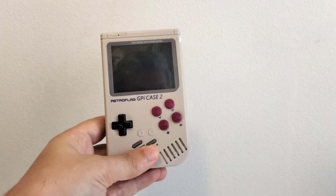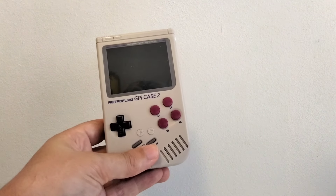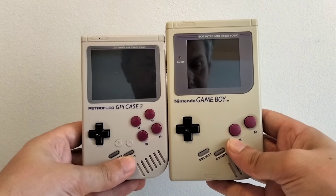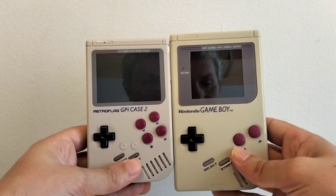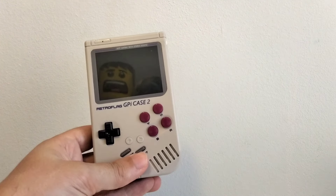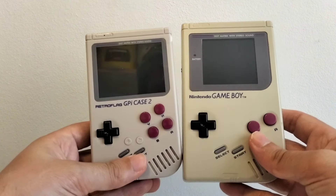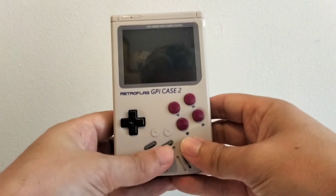Aquí la veis. La máquina tiene un look totalmente Game Boy. De hecho, os la voy a poner al lado de una Game Boy Pocket para que veáis la diferencia de tamaño. A nivel de tamaño la Game Boy Pocket es mayor, pero si os fijáis la pantalla es muchísimo menor. Eso salta a la vista. Y obviamente en botones tiene bastantes menos que la Game Boy Clásica. Pero bueno, esto es un modo comparativo para que lo vierais.